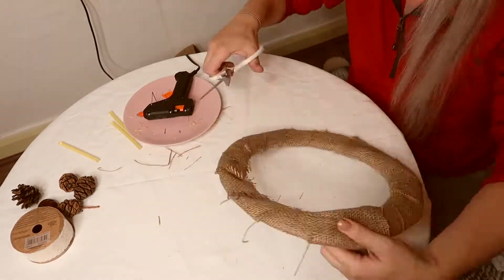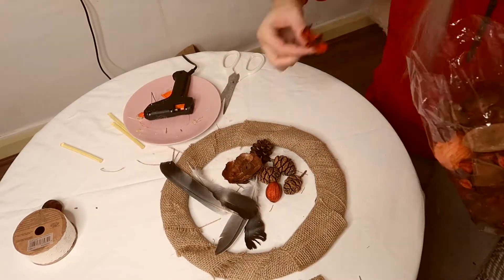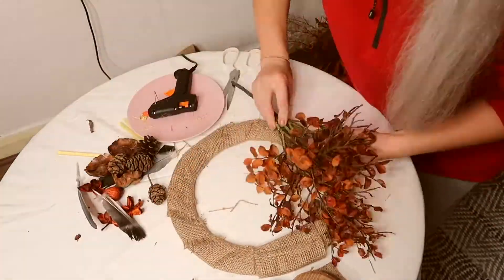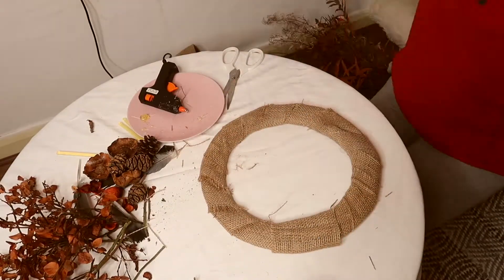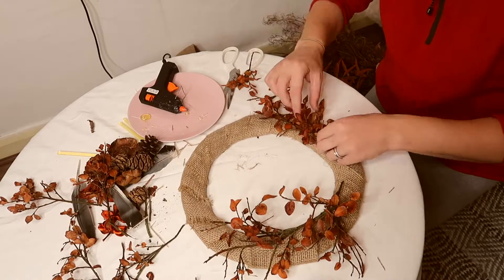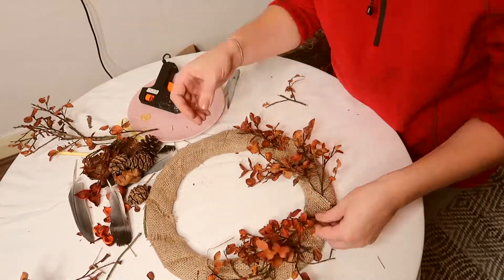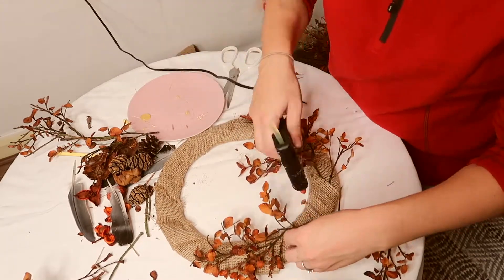I went ahead and cut some threads that were hanging out too much and then proceeded to add all the bits and bobs I collected for my wreath. I have some dry leaves that we collected from the woods, some pine cones, and a few things we probably bought from the craft store. First arrange everything you have on the wreath to make sure you like how it looks, and when you're happy with it just go ahead and secure it with hot glue.